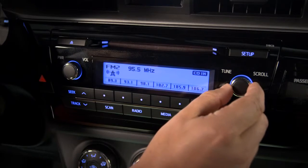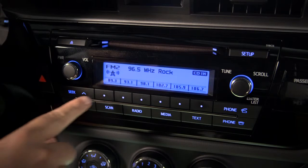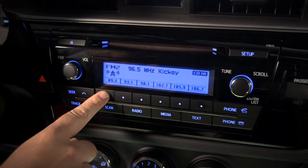Use the tune scroll knob to tune in one of your favorite stations. Press and hold one of the preset buttons until you hear a beep. Your station is now saved, replacing any previous setting.